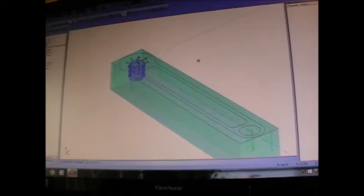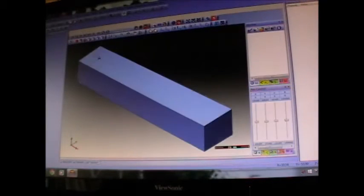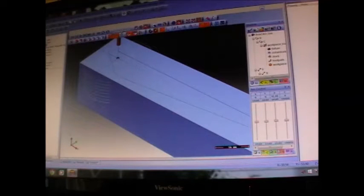Just looking at the toolpath of the main first stage profiling of the outside and inside of the spanner. Let's do a simulation of that. Okay, slow it down a little bit.